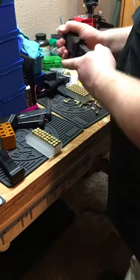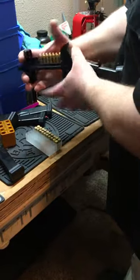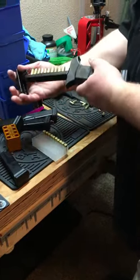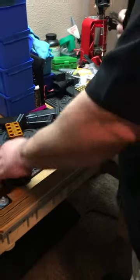The important thing is to get that magazine in there before you put a single round in. And don't get them too far down — push them down so they're straight.